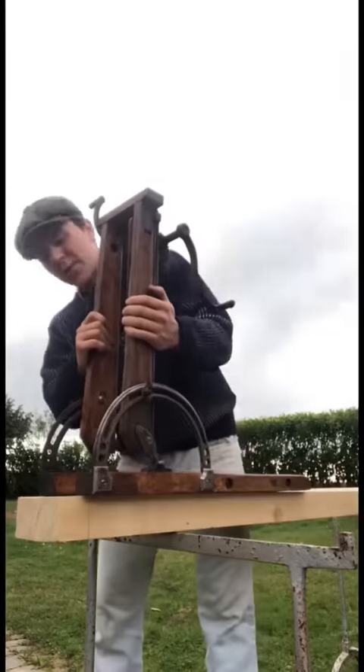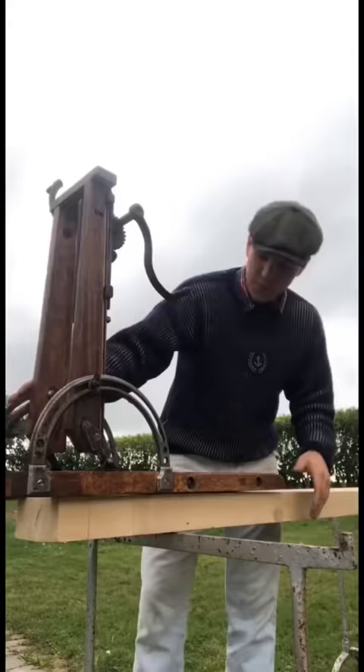This contraption is what's known as a beam drill that I restored yesterday and I have a big piece of wood here and we're gonna test it out and see if we can cut a mortise with it.